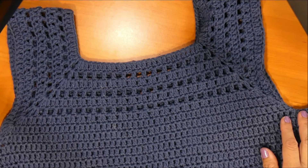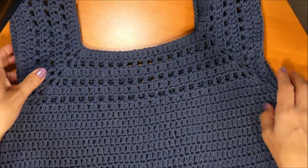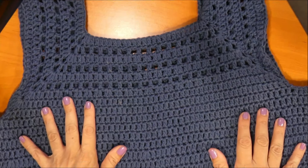Hola, ¿cómo están? Bienvenidas a un nuevo videotutorial. Soy Pamela de Mi Rincón del Tejido y en esta oportunidad les voy a enseñar a tejer esta blusa.